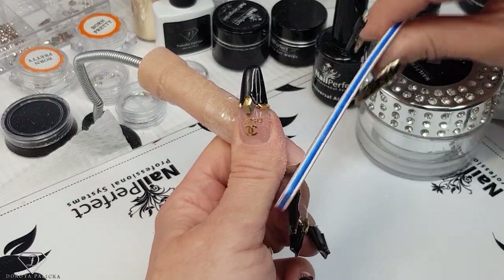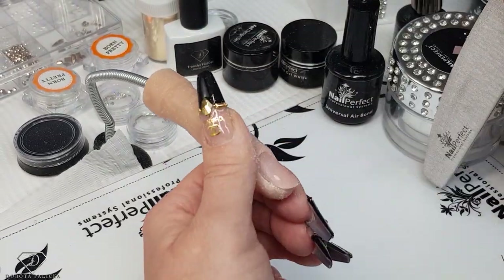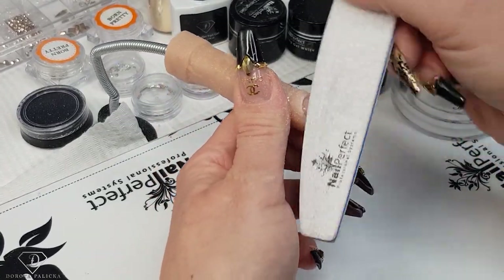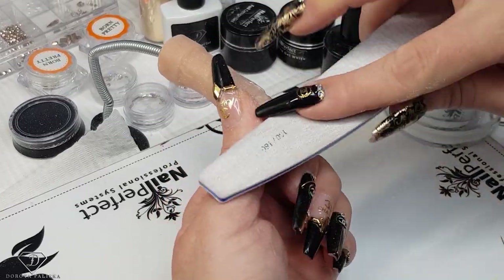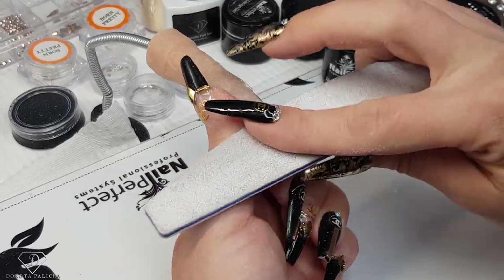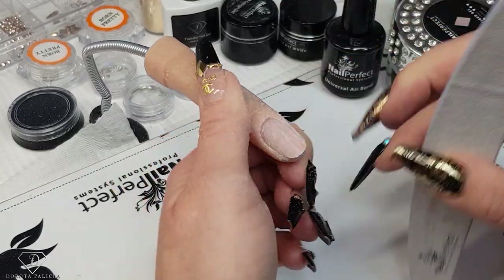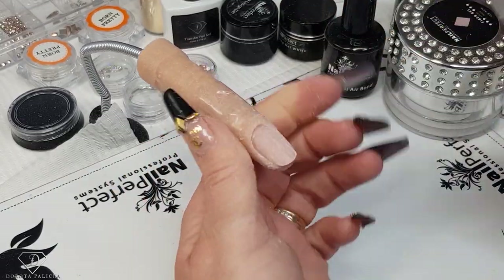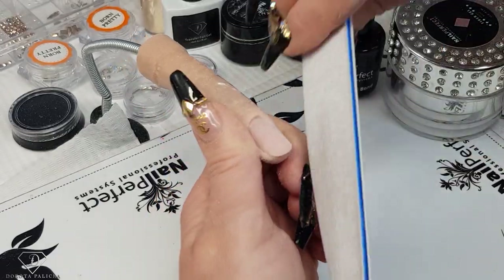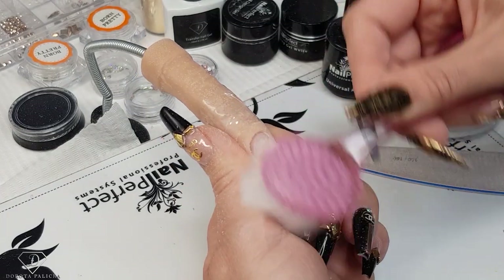I will shorten the free edge quite a lot because otherwise the form doesn't fit in well. Obviously this is not a real finger, and I'm so missing doing a client. I cannot wait until I'm able to reopen the salon and record tutorials on clients for you, because it's totally different — there are different types of nails and more real situations we have to deal with.